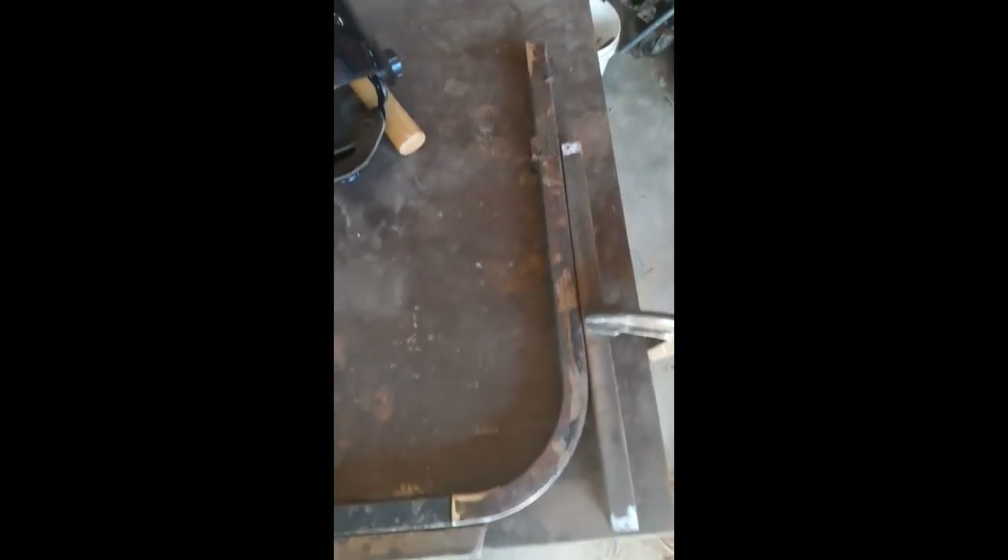Once you've established the 90 on the outside, you can take your pieces, fit them into the 90 degree corner that you just made, and now you can weld it up. You can clamp on here and there, and now you've established your 90 degree angle.